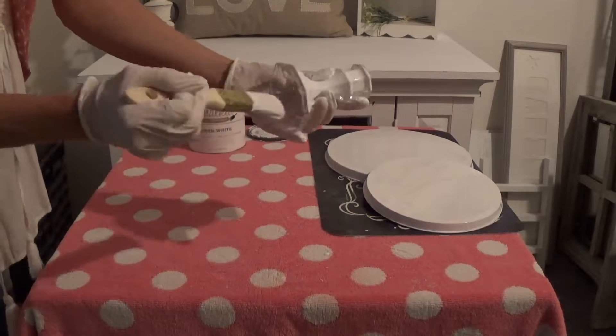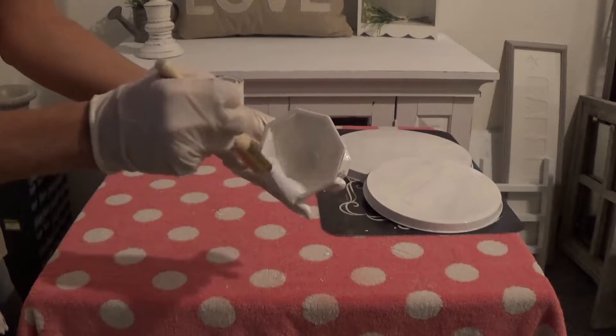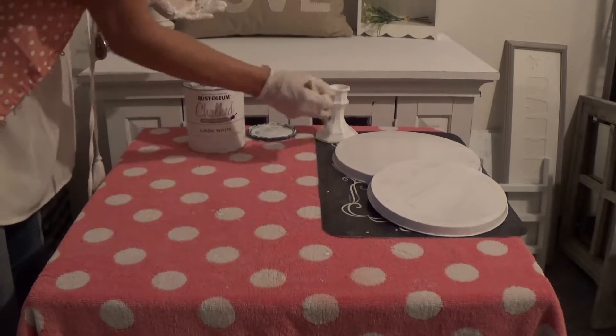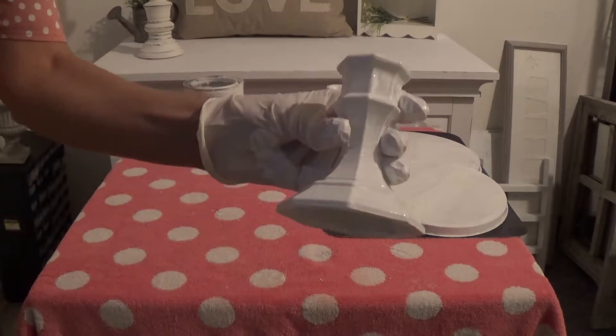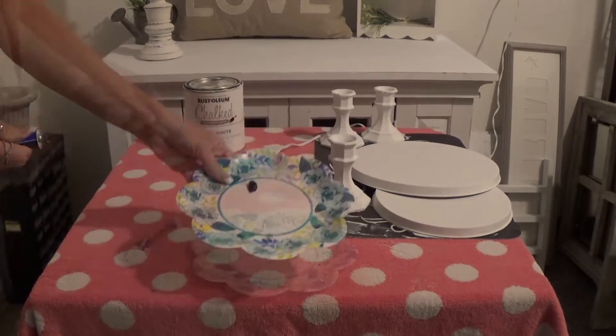The downside of using paint is that the paintbrush really shows the brush strokes, so you kind of have to go all in the same direction on the last coat to make it look nice. You could also get some really fine grit sandpaper and lightly go over it when it's dry.